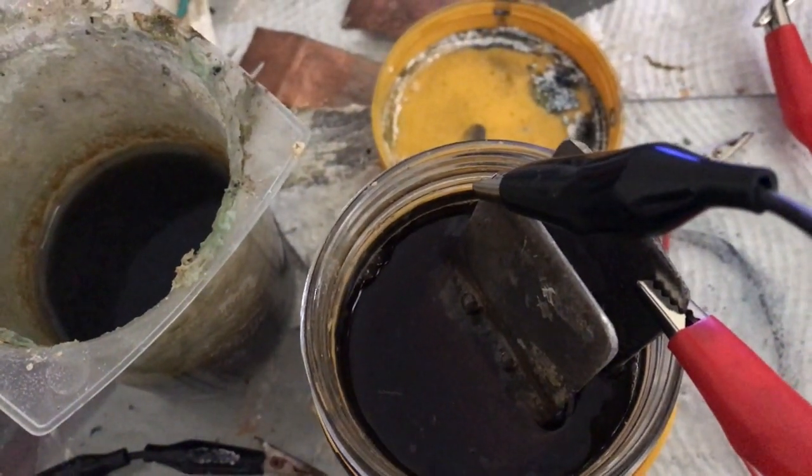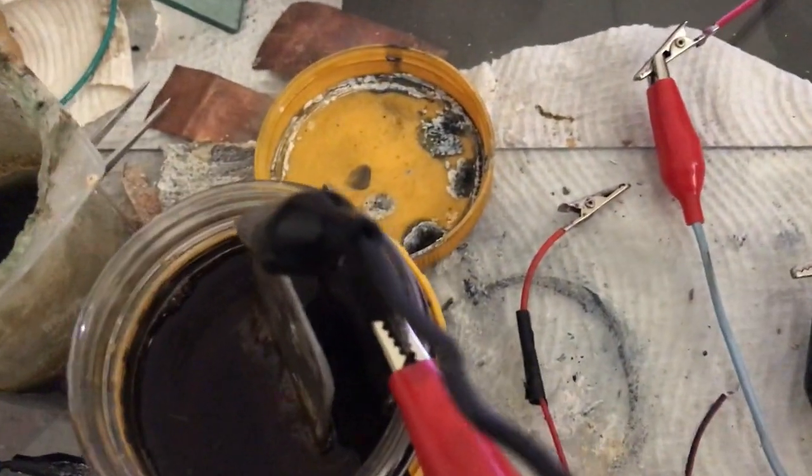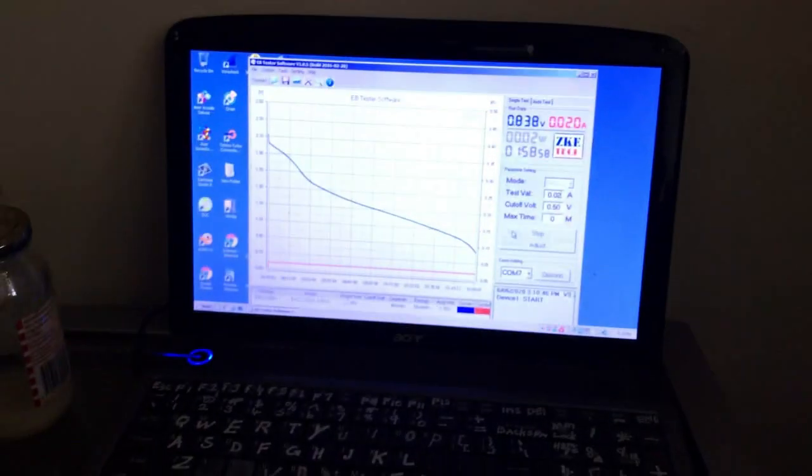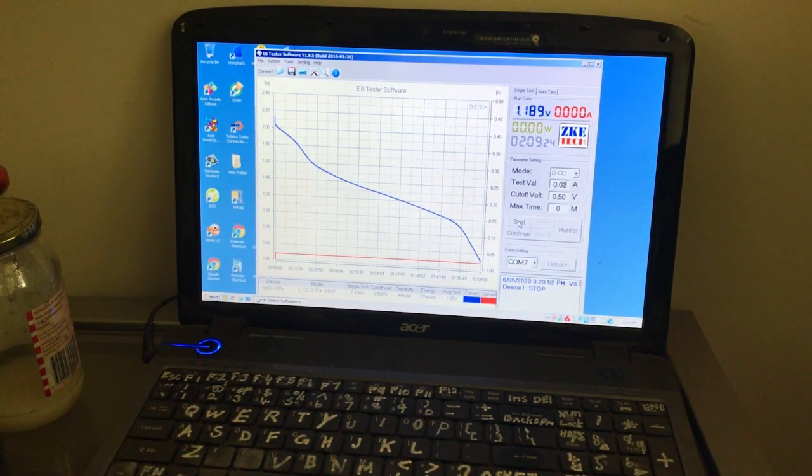I'll give the activated carbon cell another go to see if it gets better. I think we can probably rule out activated carbon but it's still early — I've got another couple of tests to do. It ran for two hours and nine minutes: 44 milliamp hours and 57 milliwatt hours. Slightly higher surface area with feather carbon than activated charcoal perhaps. I'll give the activated one another charge.